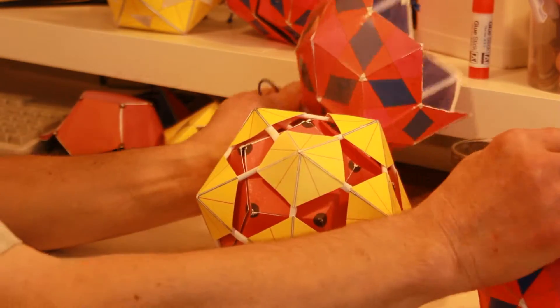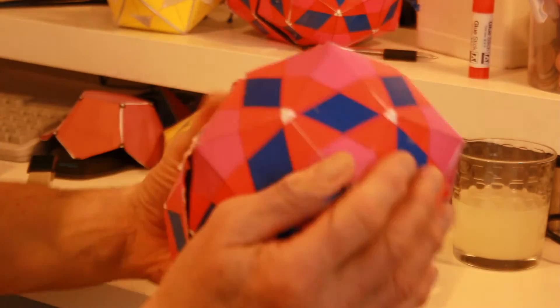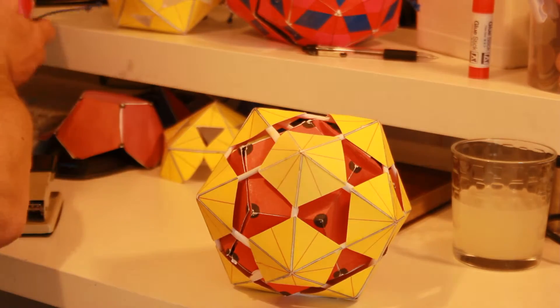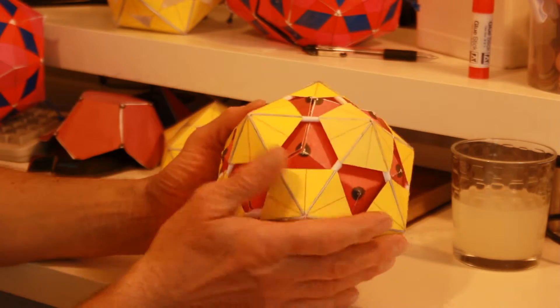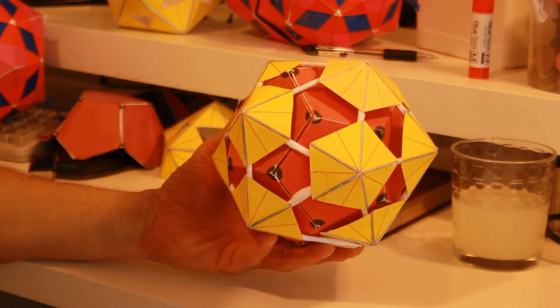Let's reveal what's inside. This can be put together with a little bit of practice and subsequent analysis. On this side we've got the icosahedron — 20 equilateral triangles — a platonic solid.